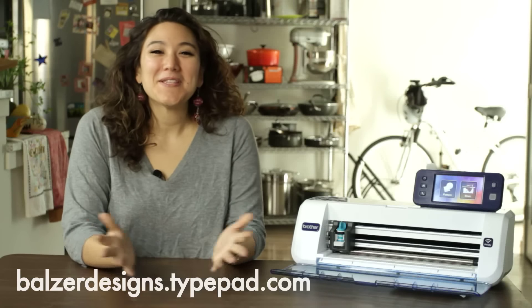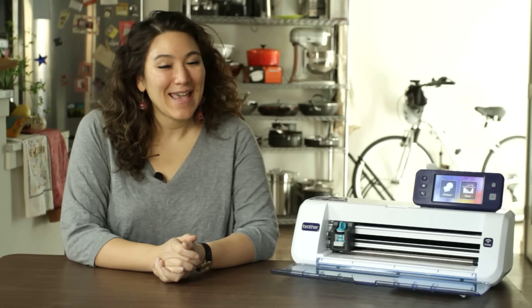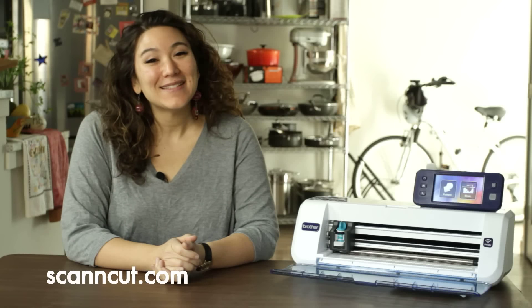Thanks so much for watching. For more tips, tricks and tutorials be sure to visit my blog at bulgerdesigns.tightpad.com and of course the Scan and Cut website at ScanandCut.com.